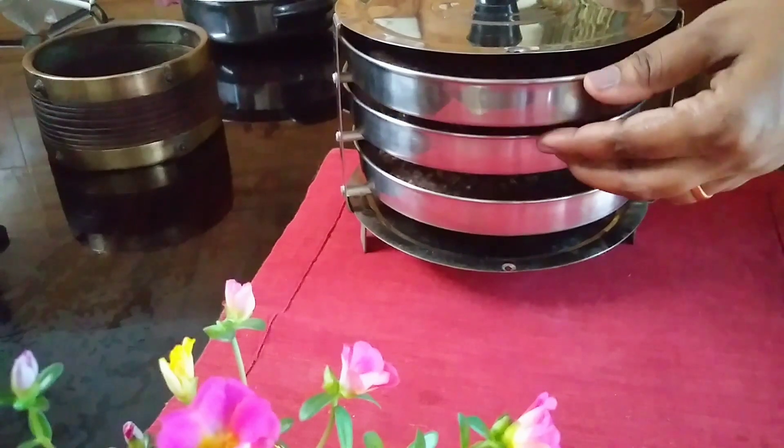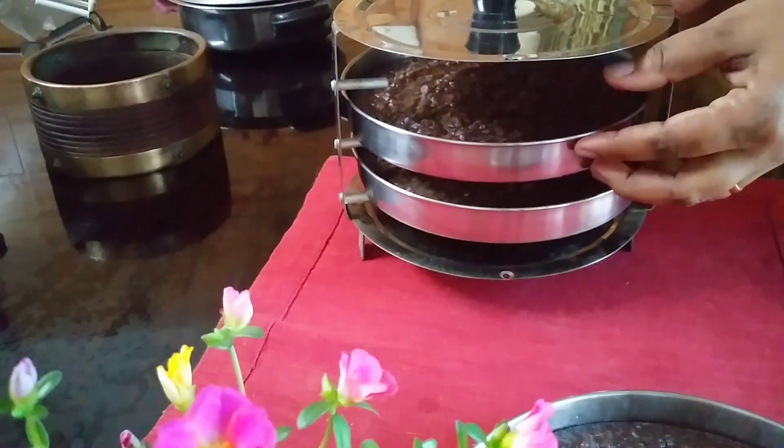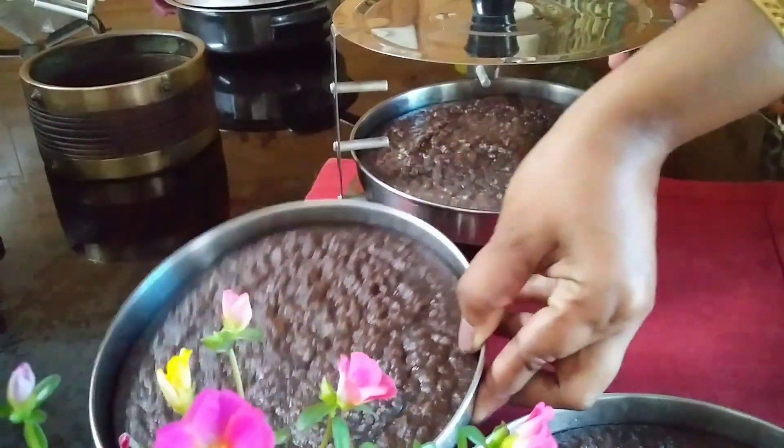Now we are ready. We will cook it in the pan.